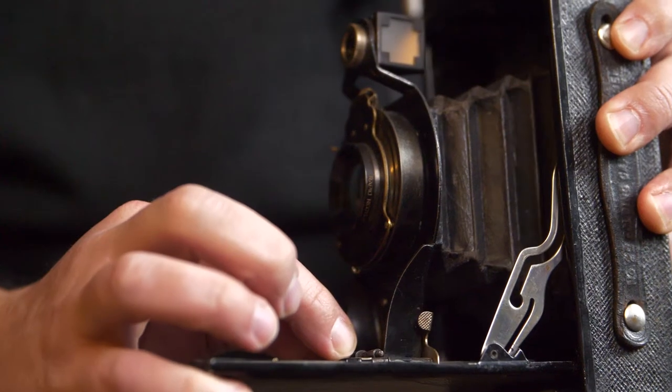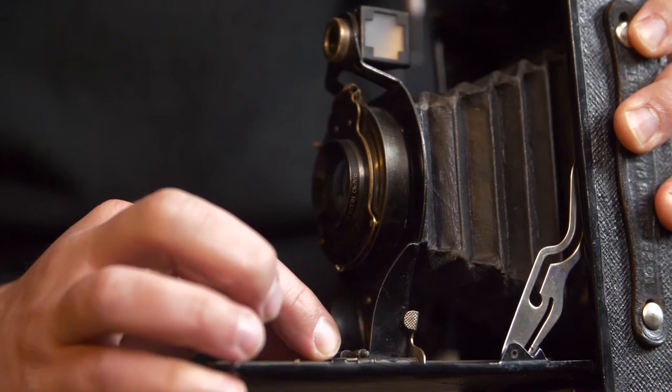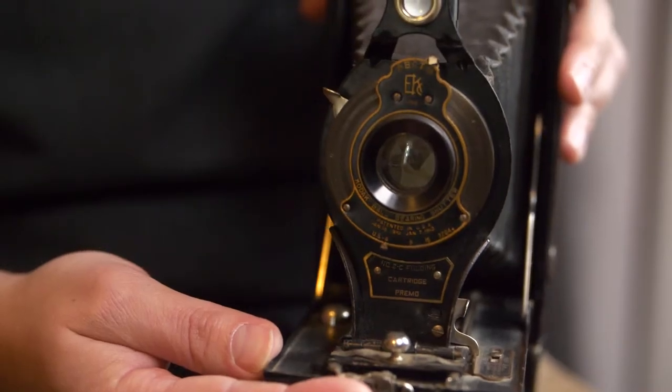The hardest part is figuring out the film. This took 130 film — I don't even know what that was — it's a certain width, a certain length.